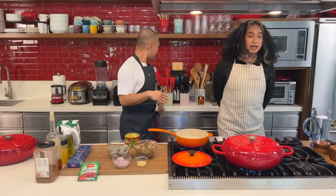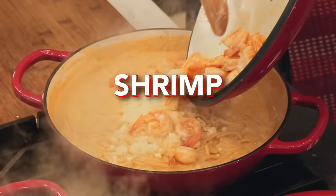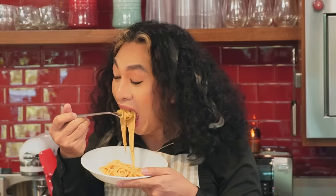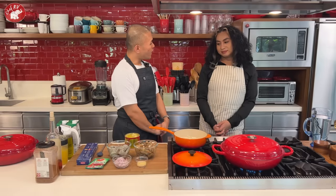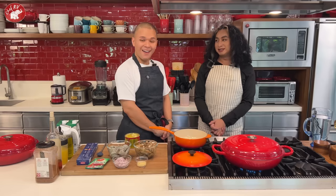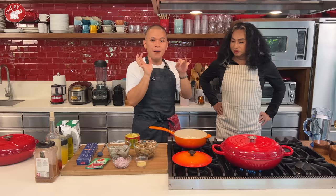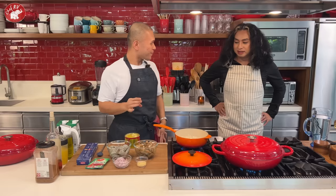So today let's cook shrimp! What makes this dish special is that it takes a little effort — but you're used to working hard, right? Especially with Western foods, you need a really flavorful, tasty base.